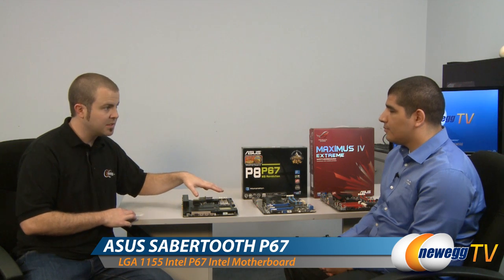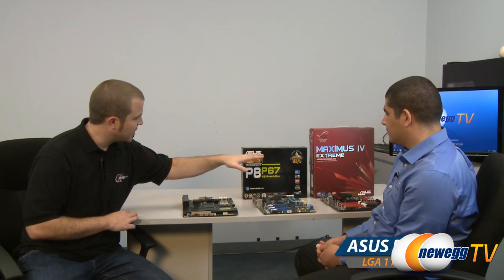Here we have the Sabertooth P67, which is part of the TUF series. Over here we have a Workstation, a WS series. And then on the end we have a ROG, Republic of Gamers board.